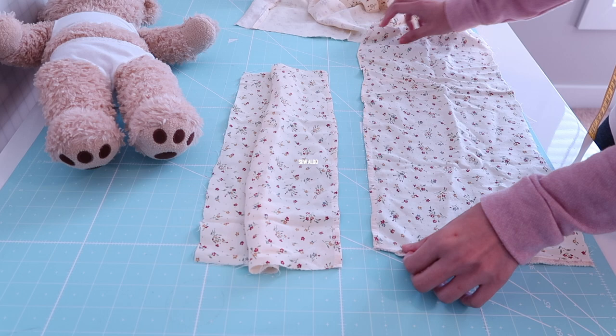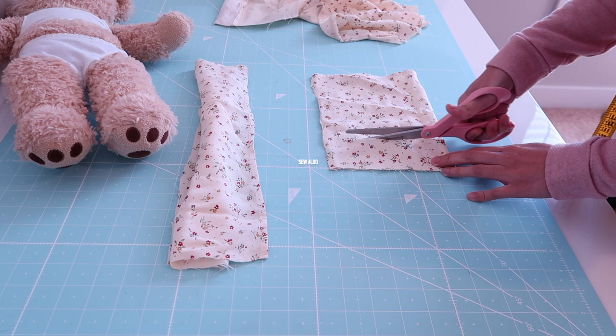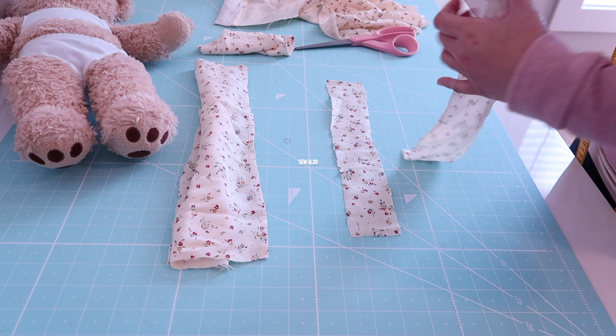To add some extra detail on the neckline, I decided to add a mini ruffle. I'm basically just going to cut two strips of fabric that is twice the length of the dress panel, and this strip is about 2 inches wide. Then I'm going to stitch one end to form a long strip of fabric.